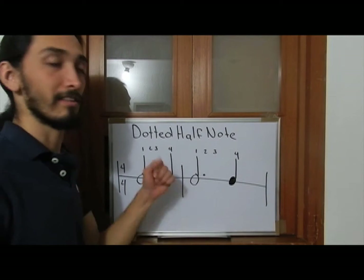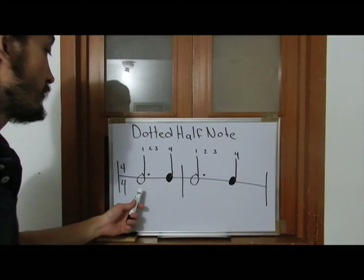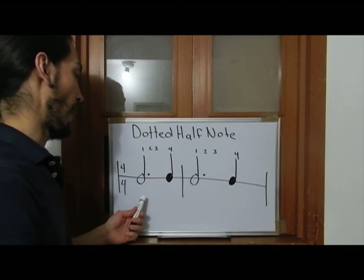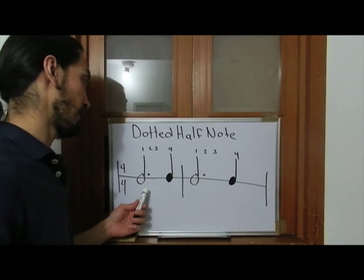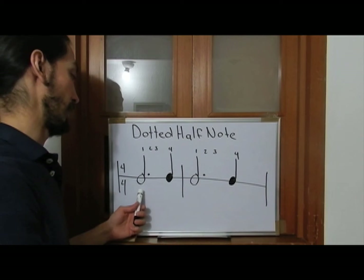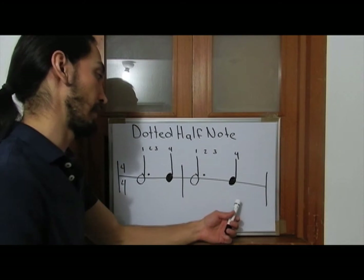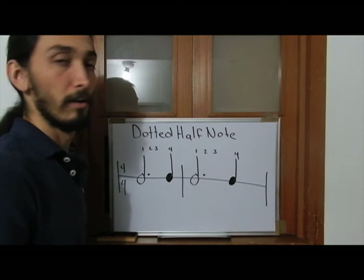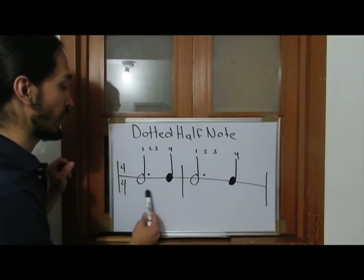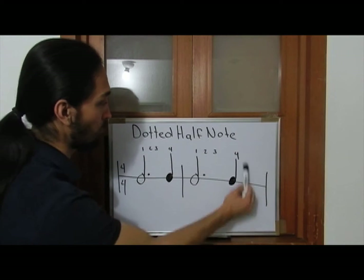Now let's listen how this example sounds like. One, two, three, four. One, two, three, four. So we have three beats and one beat.